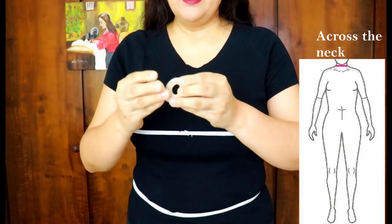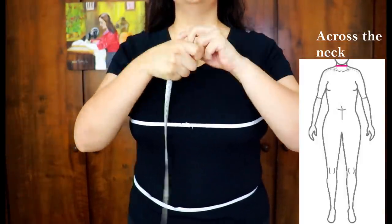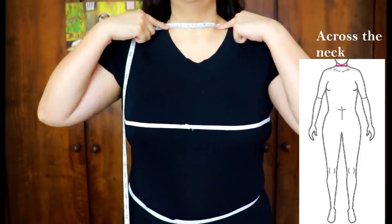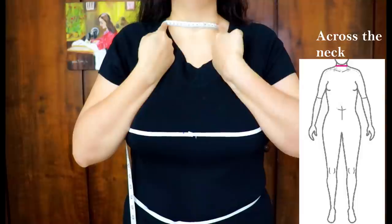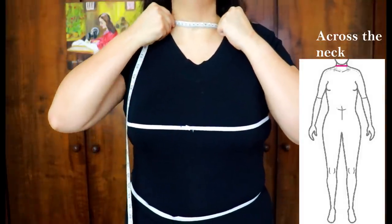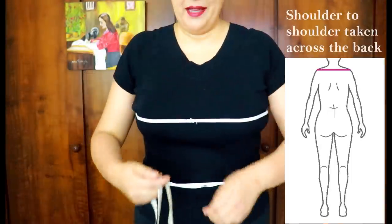Now I'm going to take a measurement you don't see anywhere else: from the nape of the neck across to the other side. It's half of this measurement that is going to help us make a template and reference on a pattern. Take this across-the-neck measurement from the nape of the neck all the way across, write it down — you'll be using half of that measurement later.